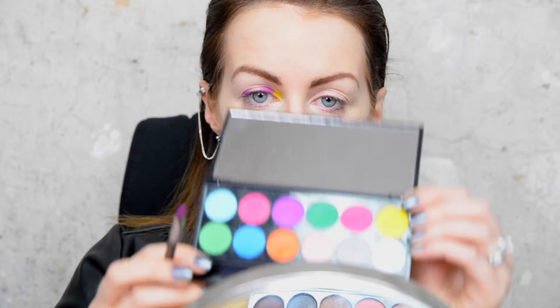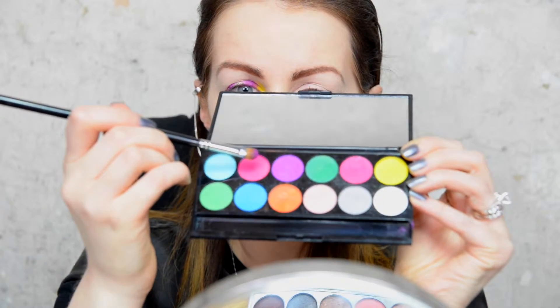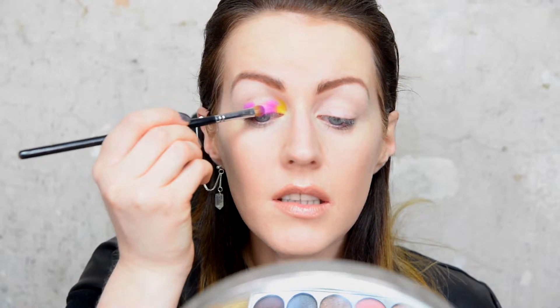Then using the other side of the brush I'm going to pop some of this pink — the second one on the top — right in the centre of my lid.